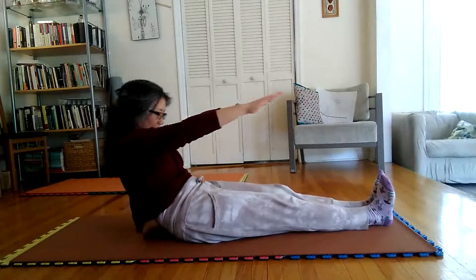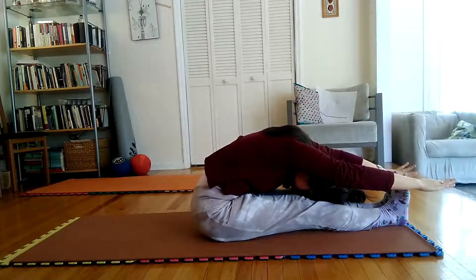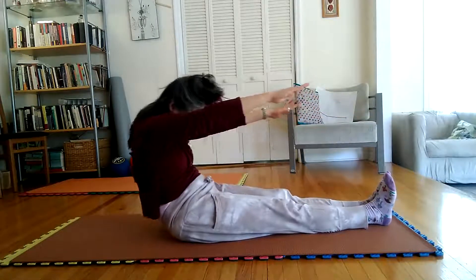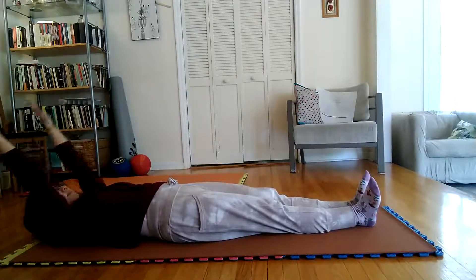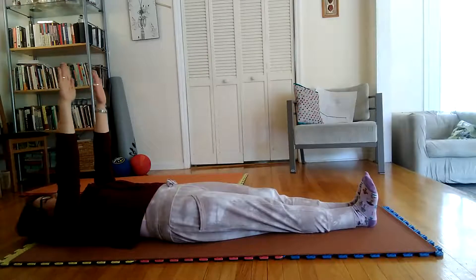Cautions — Pose 1: Entire spine must touch mat or floor. Tense body. Do not bend arms or legs. Pose 3: Press both legs against mat or floor. If at first unsuccessful, placing a cushion on your feet will materially help you.